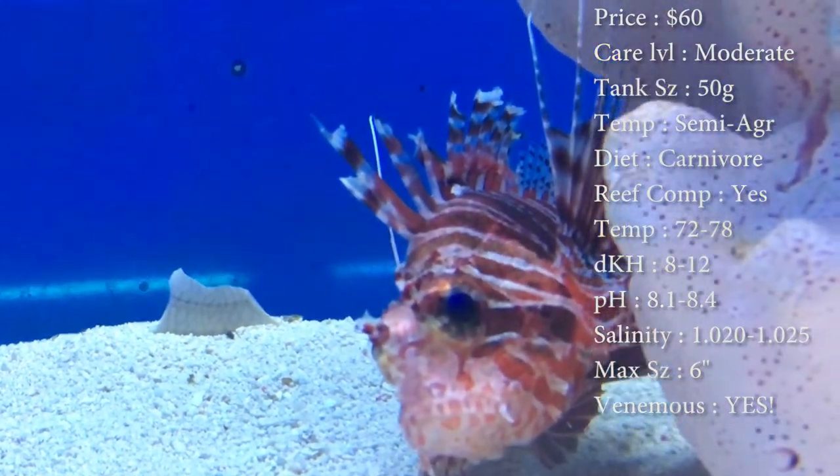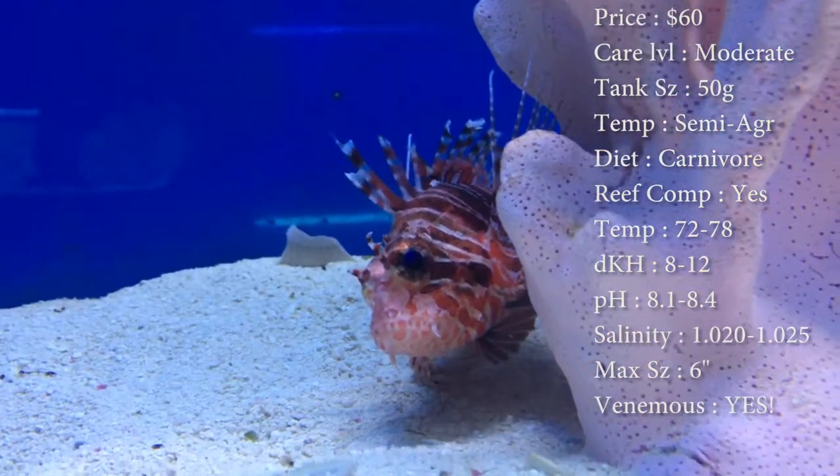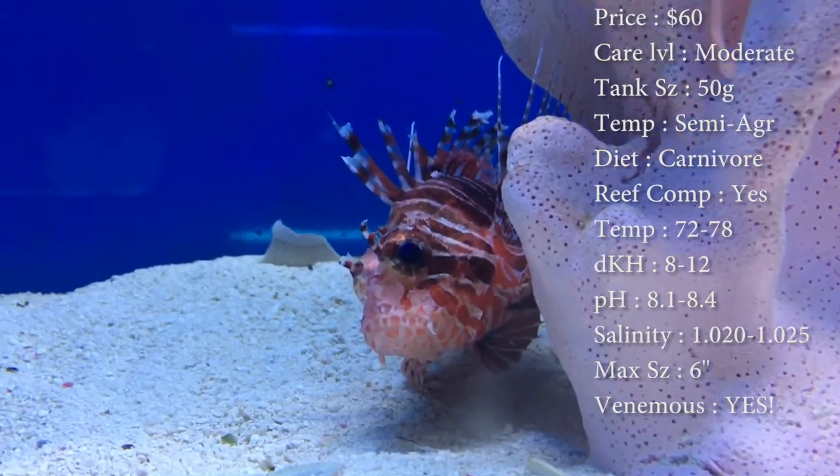Tank size — you need about a 50 gallon. He will get big, so leave plenty of room to swim around. Temperament — they are semi-aggressive. It is a lionfish, you got to remember that.